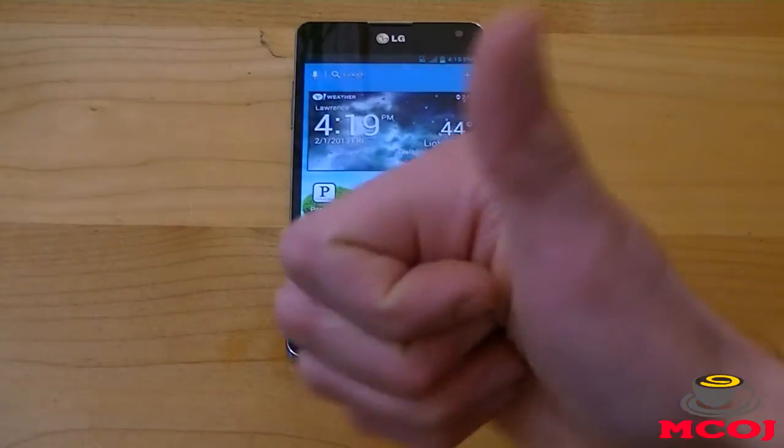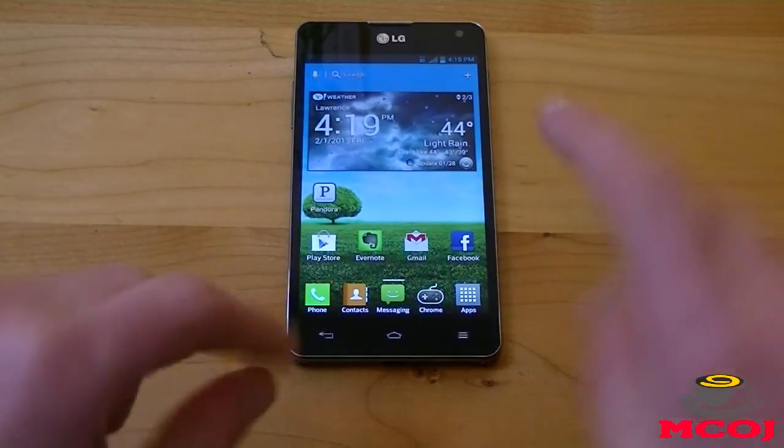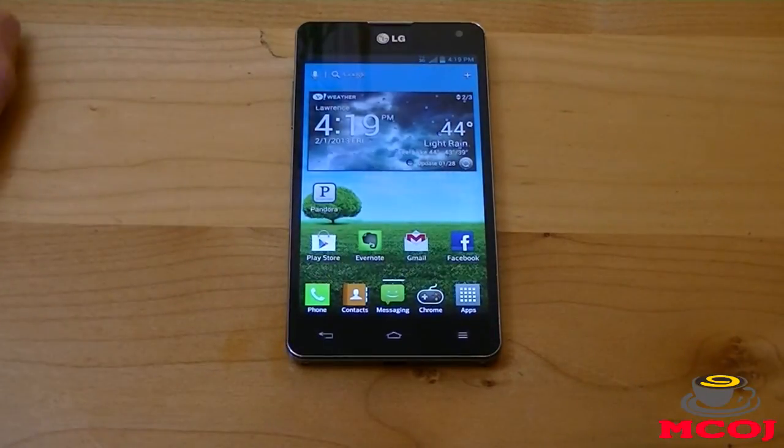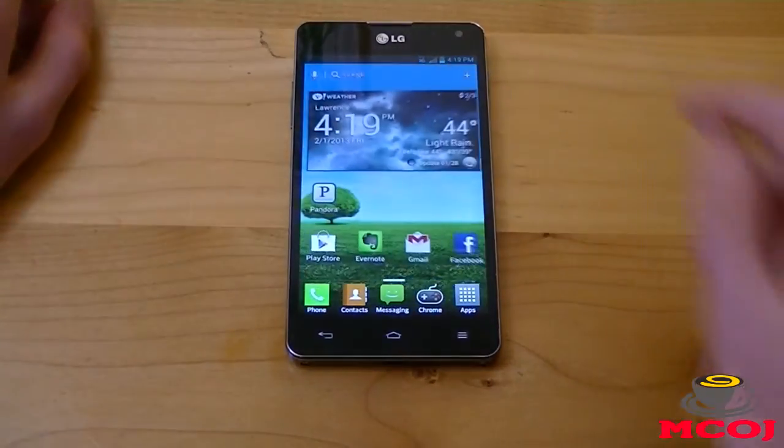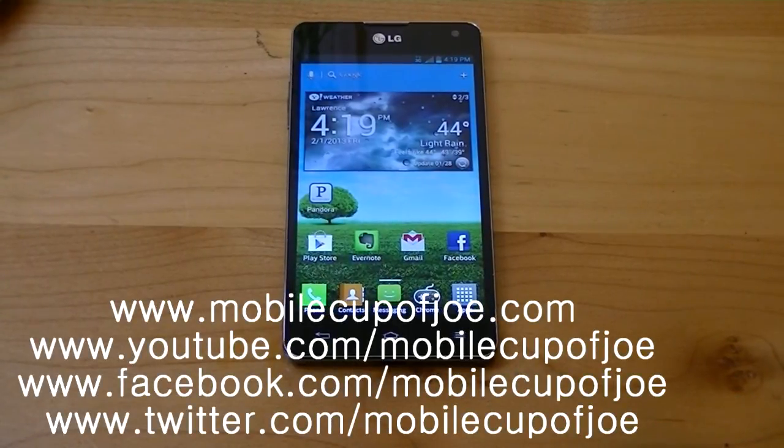You all know — go ahead and hit the like button if you liked the video; it takes one second and really helps support the show. If you want to show your support even more, hit the subscribe button for more Mobile Cup of Joe videos. We are on YouTube, Facebook, and Twitter. Don't forget to check out our brand new redesigned website at MobileCupOfJoe.com for your latest mobile tech news outside of our videos. I'm Joe Martin from MobileCupOfJoe.com — thank you all so much for watching. Have a wonderful day and I'll catch you guys in the next video. Bye-bye.